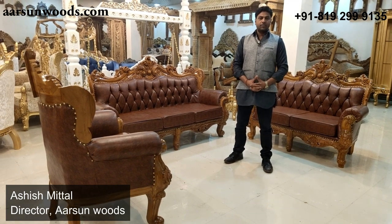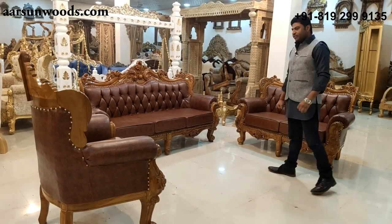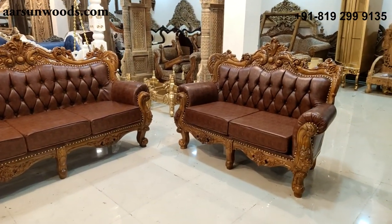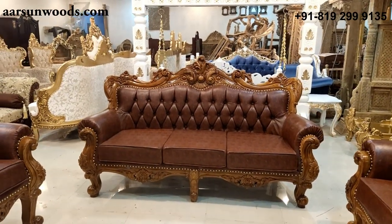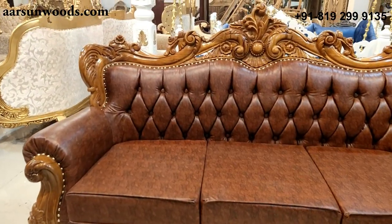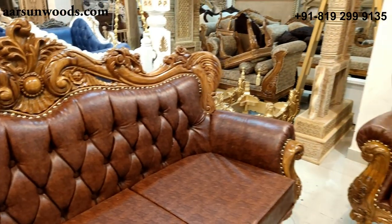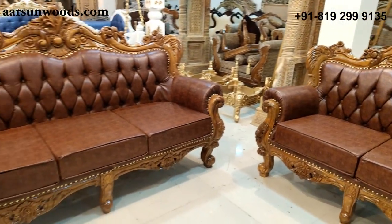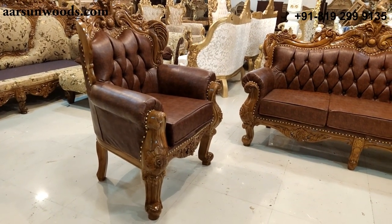Namaskar, Ashish Mittal from Arsan. Today I have a six-seater set for you in teak wood and in teak wood finish. The very nice leather look and a beautiful quilting at the back. Now this kind of designs you have seen in pictures online on a lot of portals, but this one is an actual unit in teak wood. The quality of Arsan, handcrafted by Indian artisans and a very beautiful design.